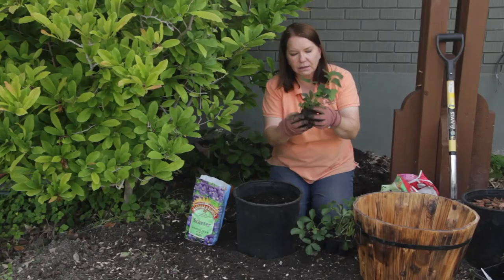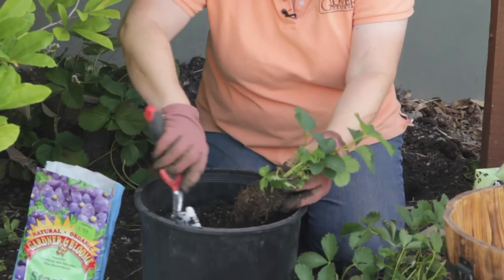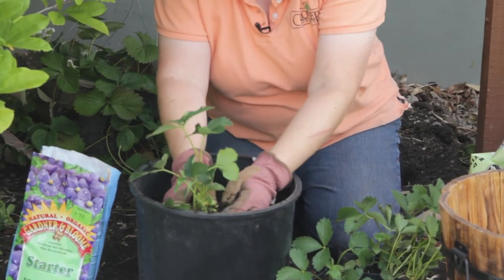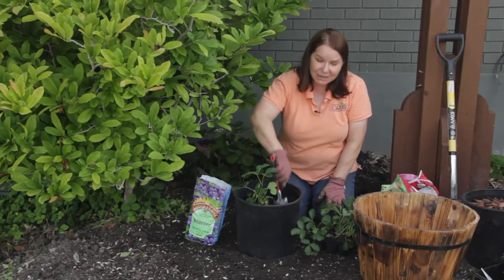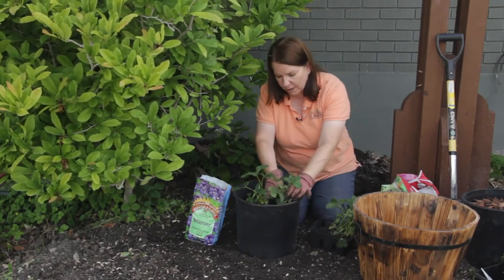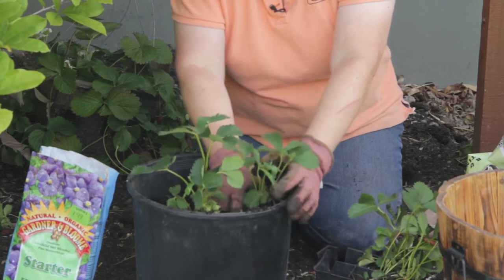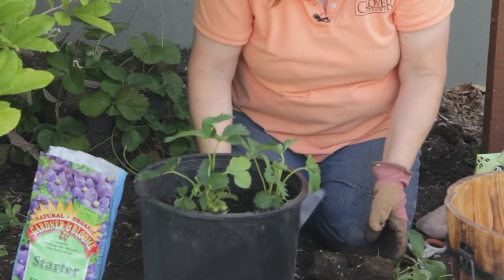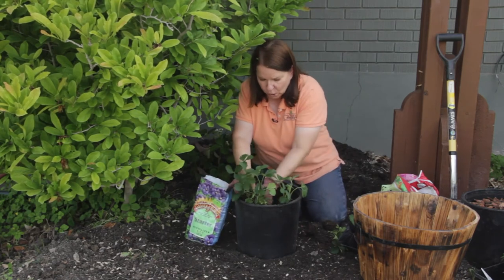Take my little strawberry plants, loosen the roots, and check for any dead or diseased material. Dig a small hole and plant these just an inch or so below the top of this barrel. Because they're in a container, I'm going to plant them much closer together than I would otherwise. In my garden I'd keep them 10 or 12 inches apart, but here I'm planting them very close together. It's better to turn your little six pack upside down and squeeze the bottom than it is to try and pull these out.